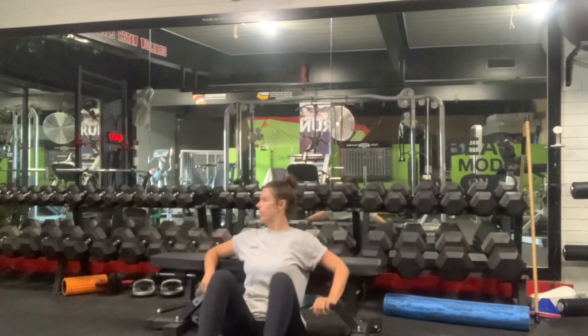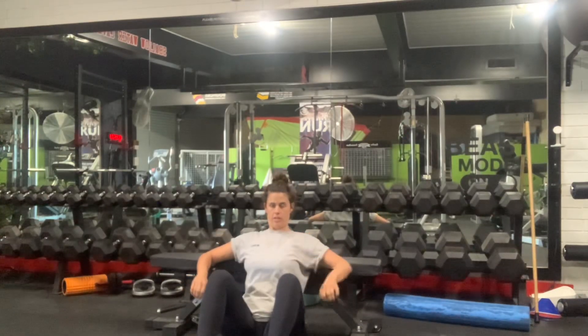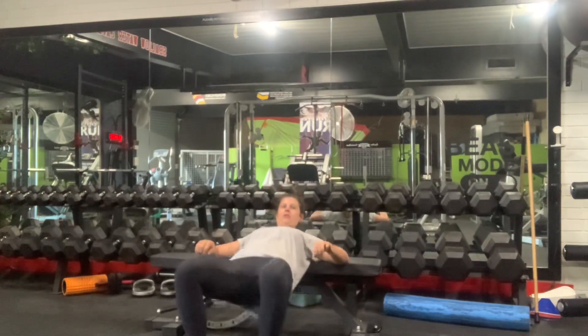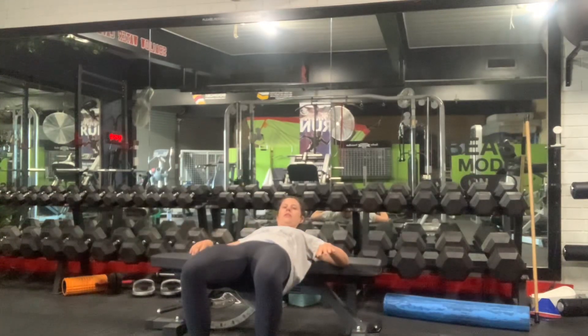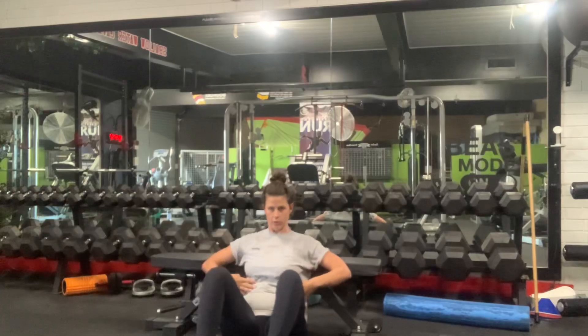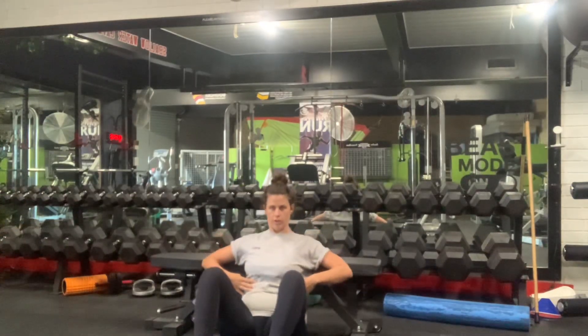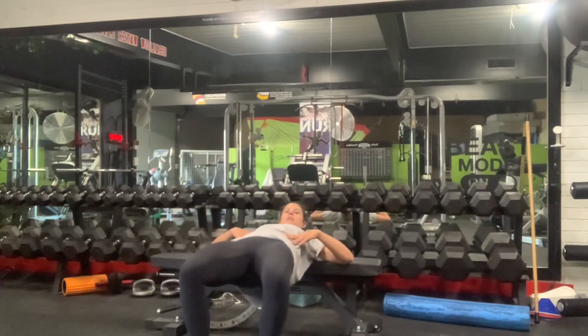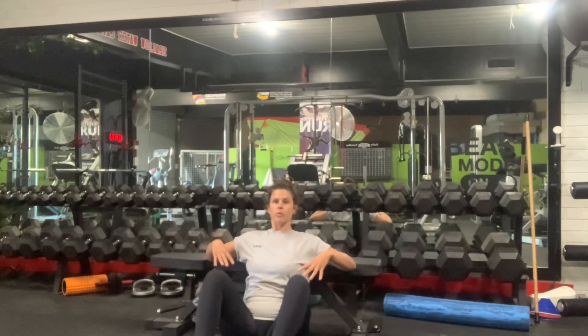When you've got your bar, you're going to keep your chin tucked, turn the knees out, and you're coming up, squeeze ribs down, squeeze at the top, and you follow it down. Rather than when you come up and your butt goes down first — that's how you aggravate your lower back.